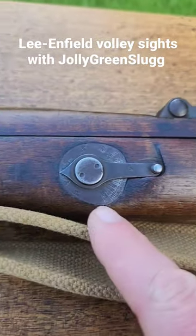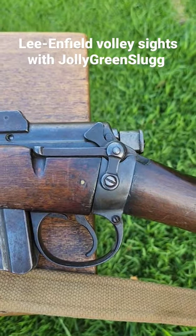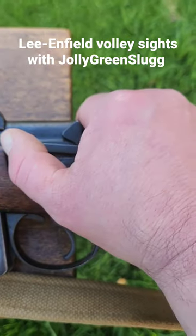They consisted of a dial and pointer here, marked from 16 to 28 for hundreds of yards, and a rear peep back here with a little hole at the top that you look through.